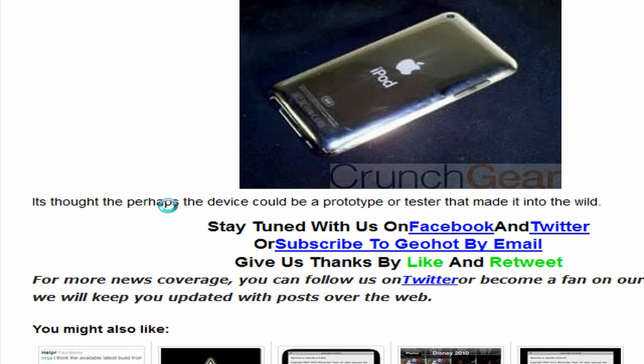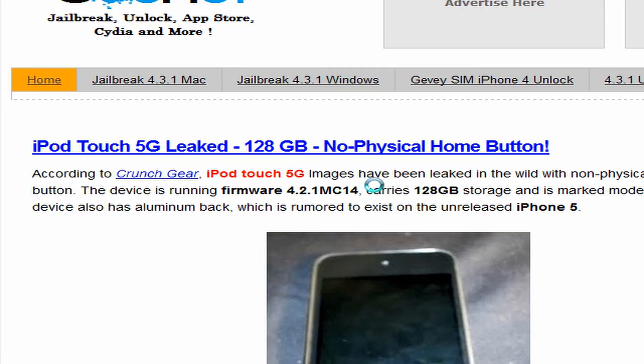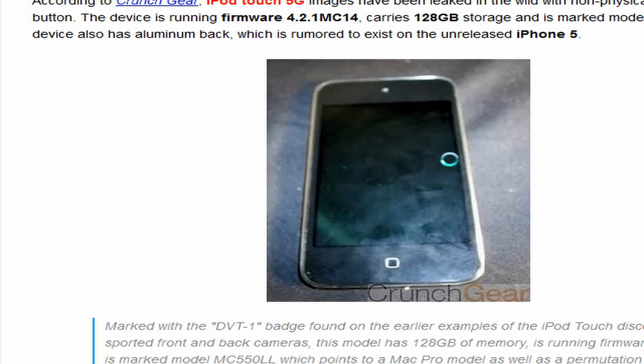It's thought that perhaps the device could be a prototype or test unit that made it into the wild. So whether that's true or not, nobody knows. I'm betting that it's fake.